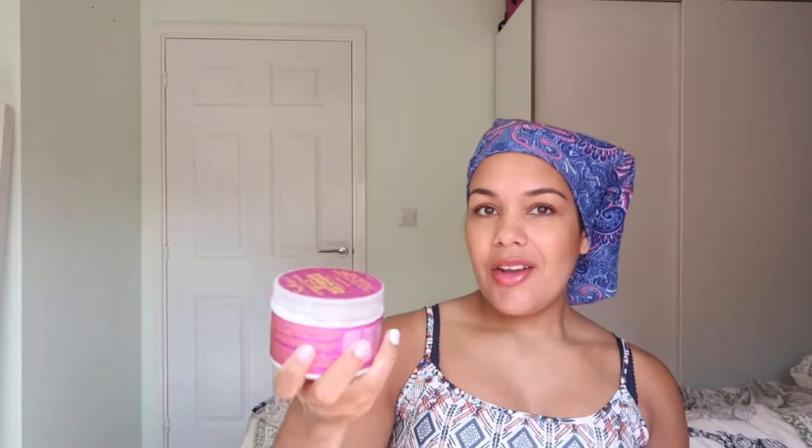I combed that through my hair - I know there are mixed opinions about combing hair but mine just doesn't really work if I don't comb it. I left it for a good five minutes, then flipped my hair forward, added a bit of water to reform the clumps, and turned the shower to just a drizzle and scrunched it out - squish to condition, making sure I had nice clumps.